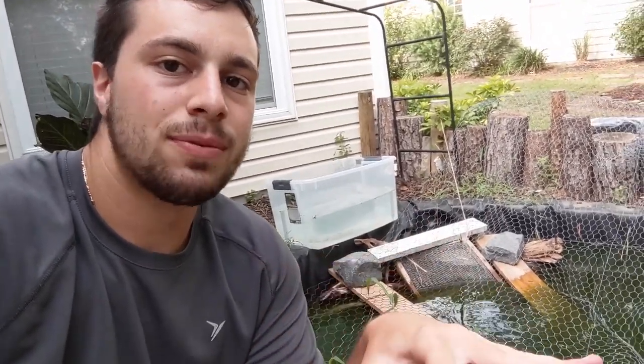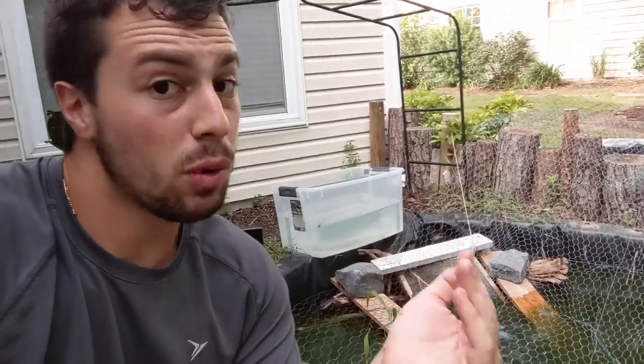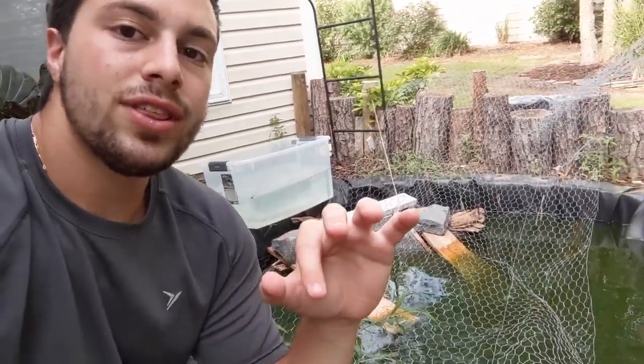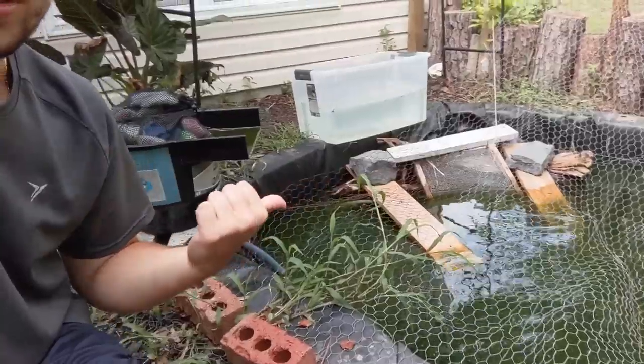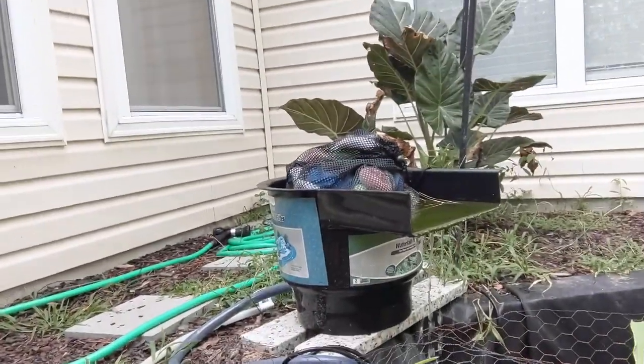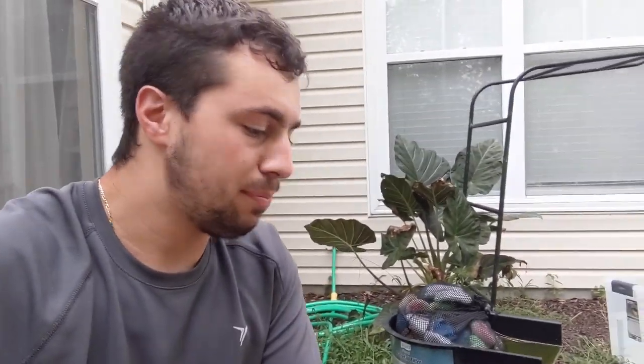We bought this house but there was no guarantee that we were staying. Therefore I built everything very temporarily. You can see I didn't cover up any of the liner. You can see the filters are sort of just barely trickling out because the pump is undersized. Water changes are hard, there's no skimmer — there's a lot of things wrong with this pond. But the one big issue is that I am moving.